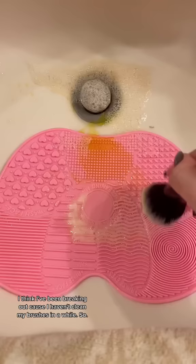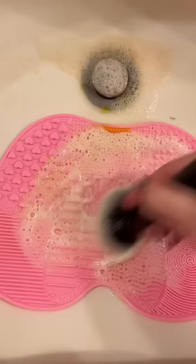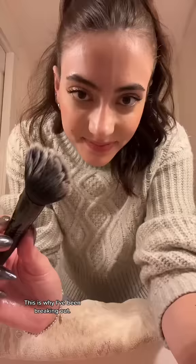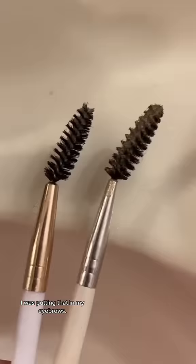This is my powder brush. I think I've been breaking out because I haven't cleaned my brushes in a while. I'm going to try it without water in the sink. Ew. This is why I've been breaking out. Before. After. I was putting that in my eyebrows.